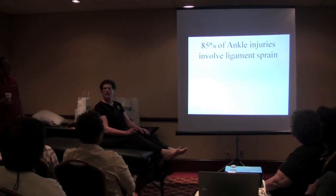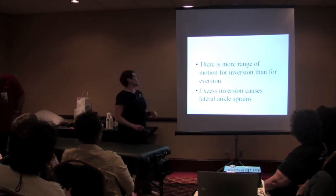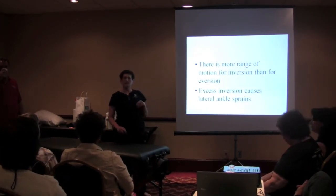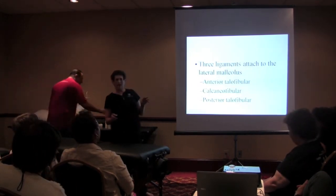Any time you have an inversion injury — more range of motion for inversion than eversion. Why? Because of the bones. Excess inversion causes lateral ankle sprains.